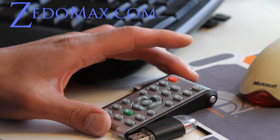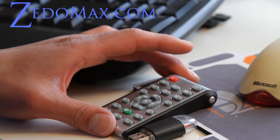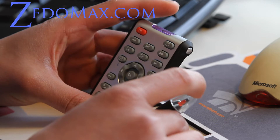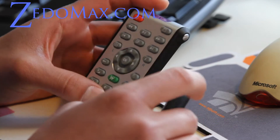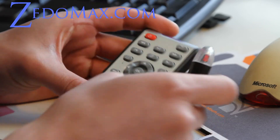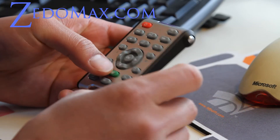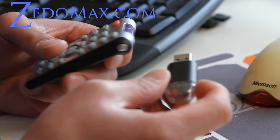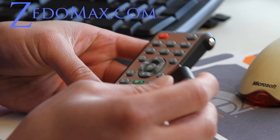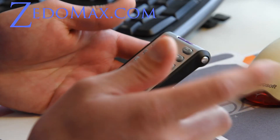Hi all, this is Max from ZeroMax.com. I've got another gadget from Mini in the Box — they sent me this wireless computer remote control with USB for PC computers. If you have a Windows computer that you use as a media center and you don't have a remote already, this thing works really well. It has a little infrared receiver, you just plug it in, it detects the USB, and then it works right away, which is cool.